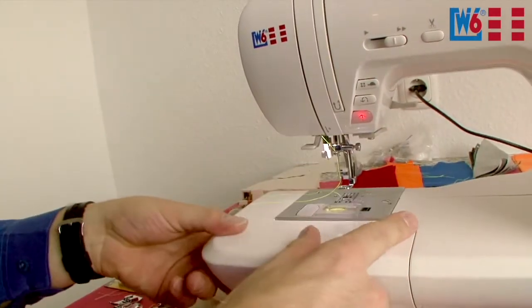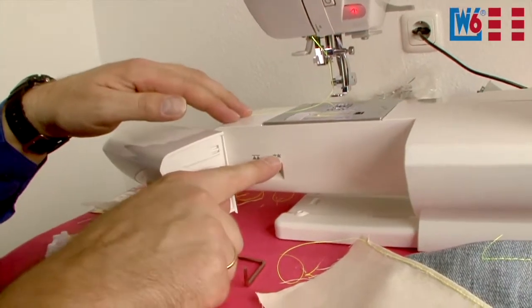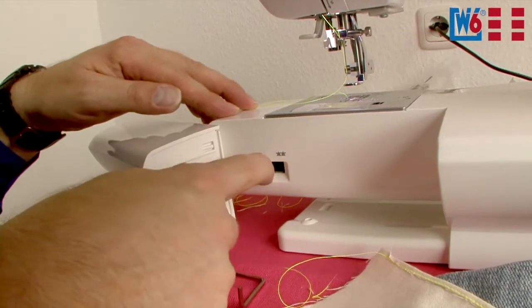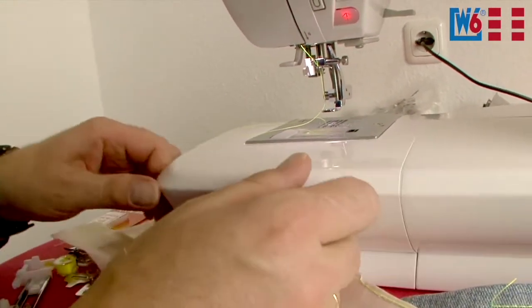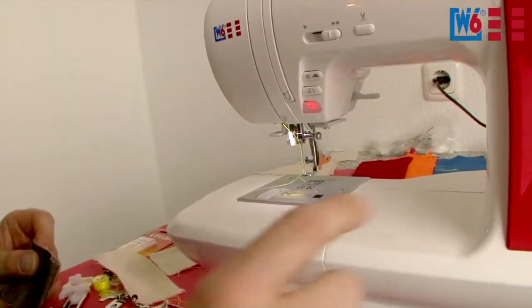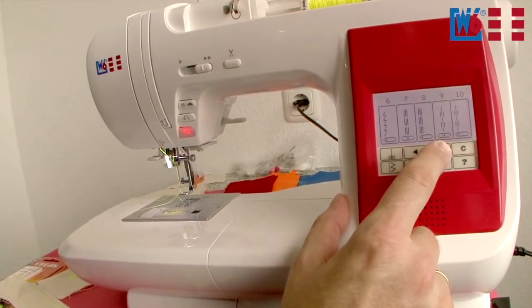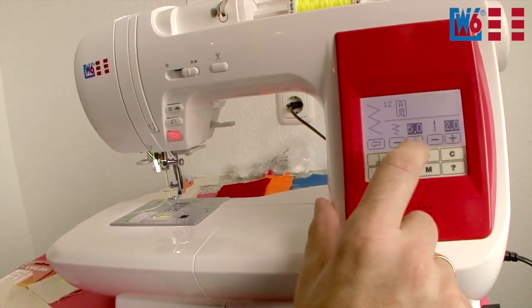You should also lower the feed dog. The feed dog lowering switch is located here — this symbolizes the throat plate and the teeth of the feed dog. Normally the teeth protrude from the throat plate. Now you switch to the other side and the teeth are lowered under the throat plate so you can freely guide your fabric. Let's pick a nice stitch — we'll sew a little zigzag. Press this button and browse to zigzag.